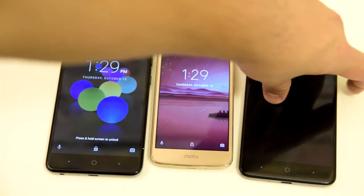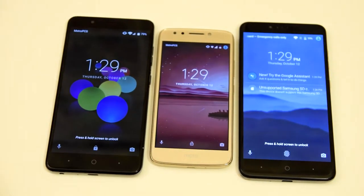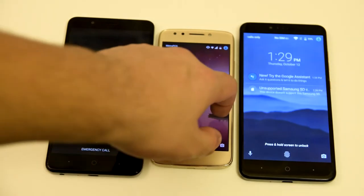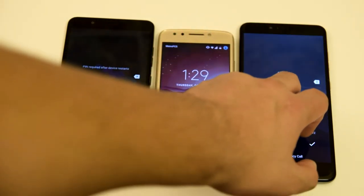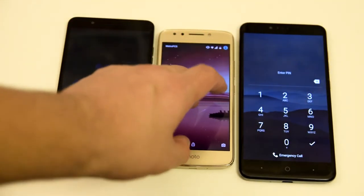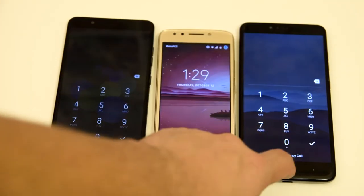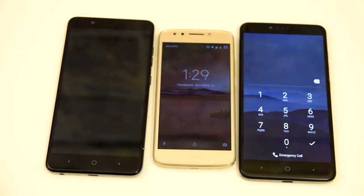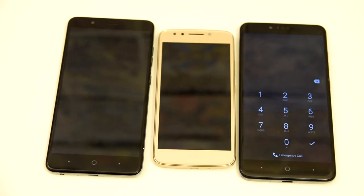I thought the Blade Z Max was going to beat all of these guys, but the ZTE Z Max Pro takes the win, with the Moto E4 in second and the Blade Z Max in third. Hope you guys enjoyed this video. Please leave a like down below and subscribe if you're not subscribed to the TechRite fam already.